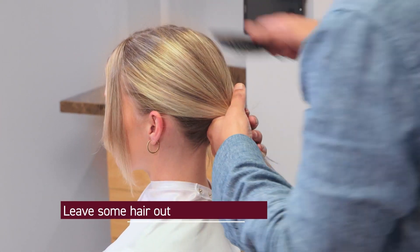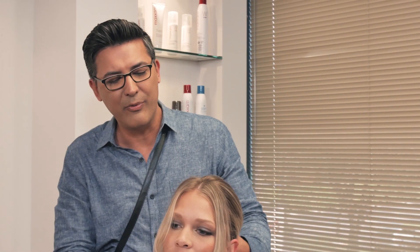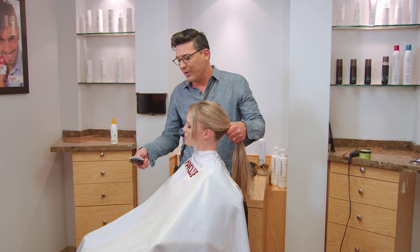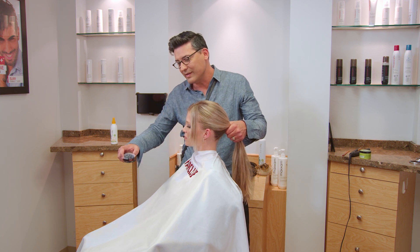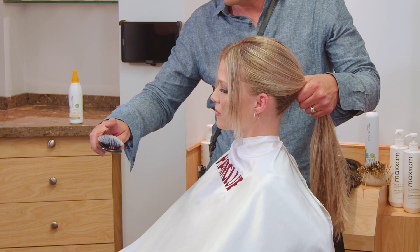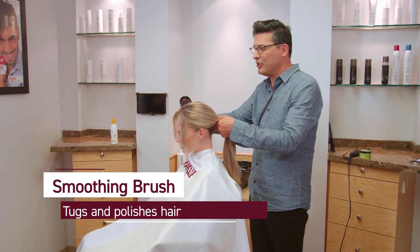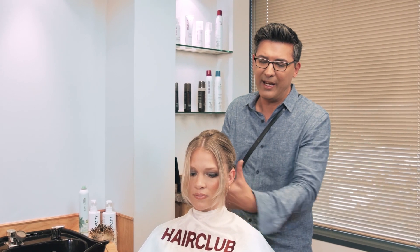As I'm brushing the hair back, I'm using something called a smoothing brush. What I love about a smoothing brush is it has nylon bristles and also boar bristles. The nylon bristles are going to tug the hair while the boar polishes the hair as we brush it back.